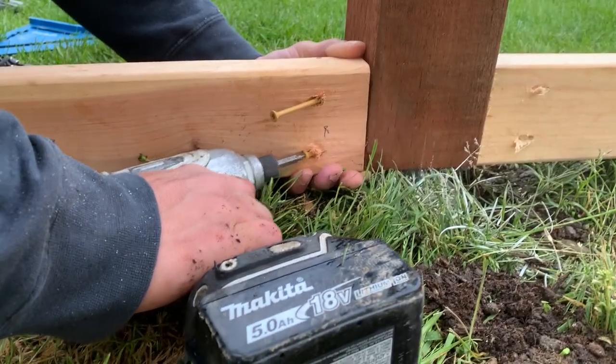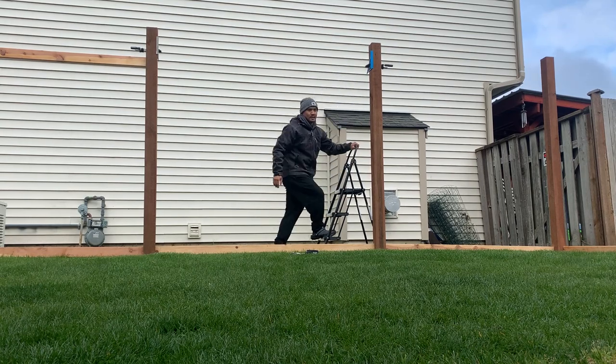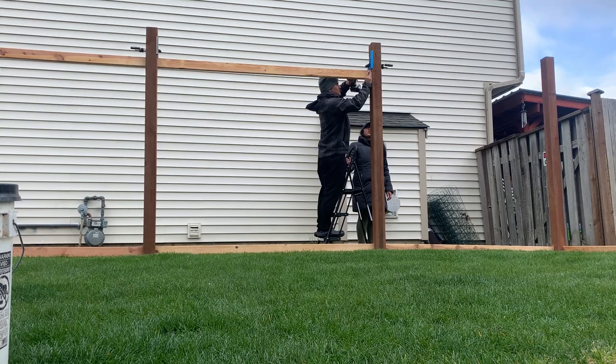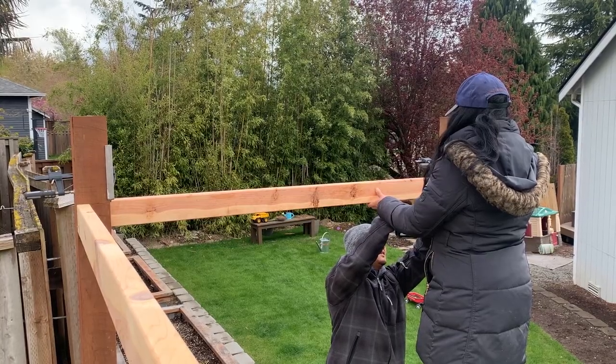I screwed the rails in using 3.5-inch screws. For the upper rail, I got my wife to give me an extra set of hands. I measured and marked each post to help ensure the upper railings were parallel with the lower rails, and I also used two speed squares to help me accurately mark and set the upper rails.